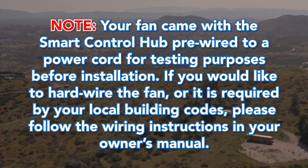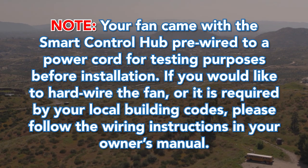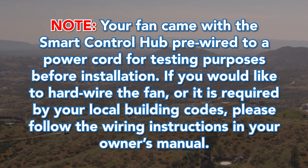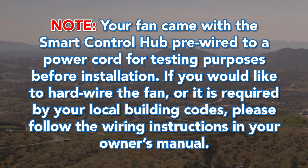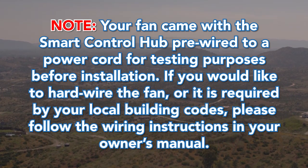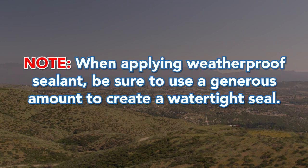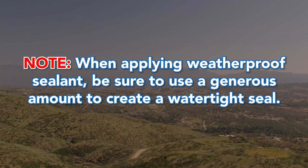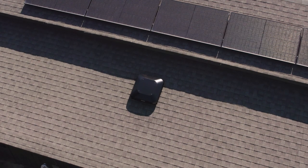Note: your fan came with the smart control hub pre-wired to a power cord for testing purposes before installation. If you would like to hardwire the fan, or it is required by your local building codes, please follow the wiring instructions in your owner's manual. When applying weatherproof sealant, be sure to use a generous amount to create a watertight seal.